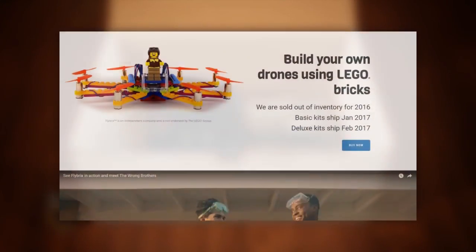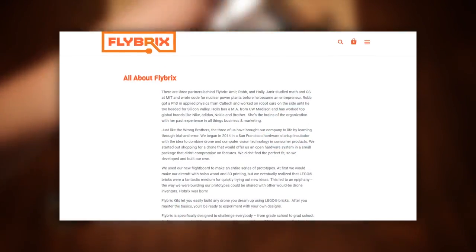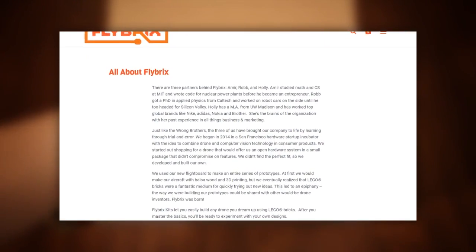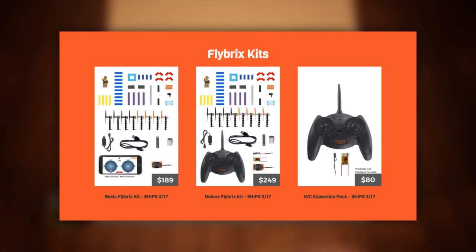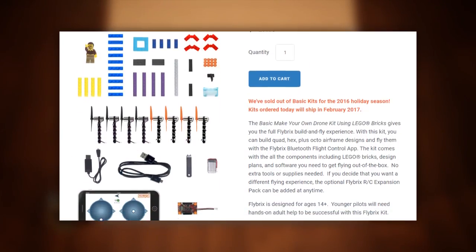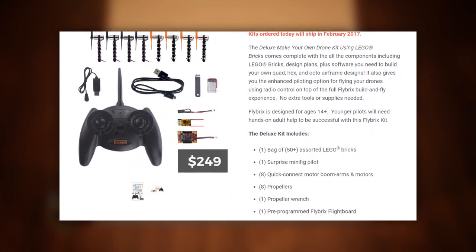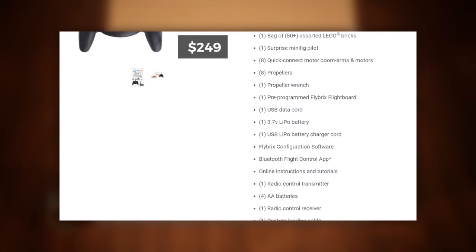As understood from the official website, Flybricks is the name of both the company and its product. The company being a three-person Silicon Valley startup and the product a kit — of which there are two varieties — for building multirotors out of Lego. A basic one with smartphone control only and a deluxe one with a DSM-2 receiver module and a rebranded Blade transmitter.